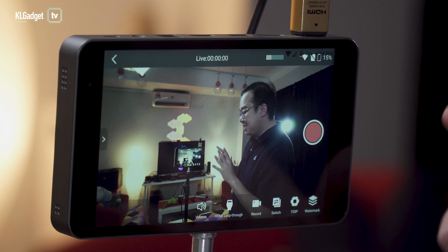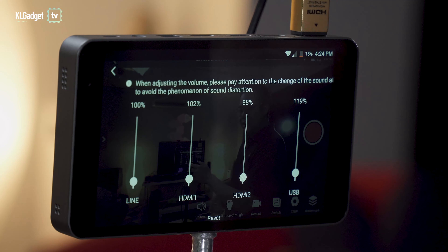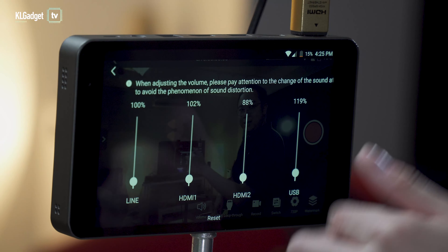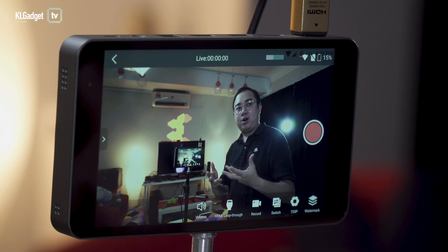This is how the interface looks — pretty simple. You can adjust volume from multiple input sources such as HDMI 1, USB, or the line-in source. You also have a record button to record the stream.